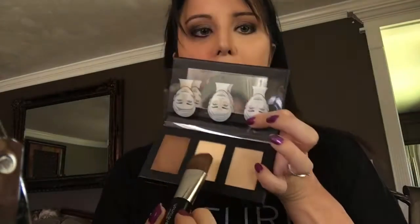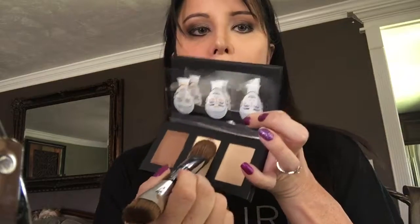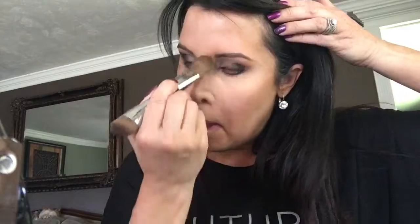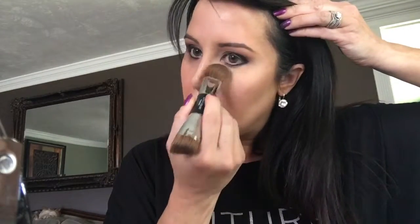I take this end and put it in this translucent highlighting powder — a shimmery highlighting powder. I'm going to go up along where I highlighted, down my nose, forehead — the same places that you put the contour. Just tap it on — that way it sets it and it doesn't look wet anymore. And it's not going to move.